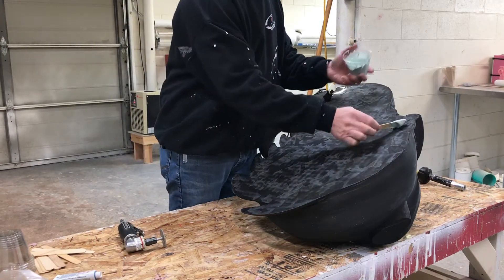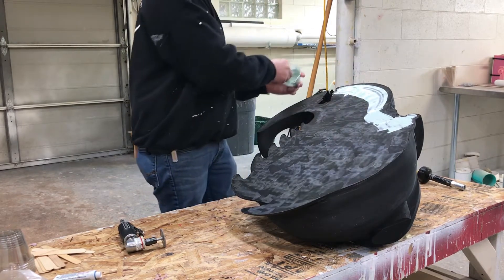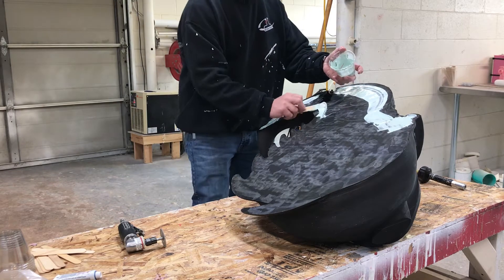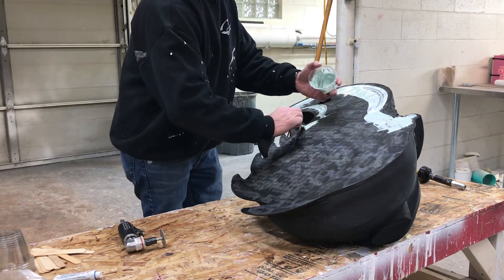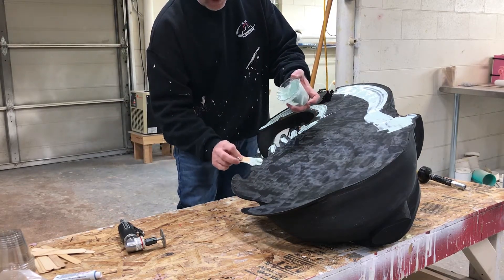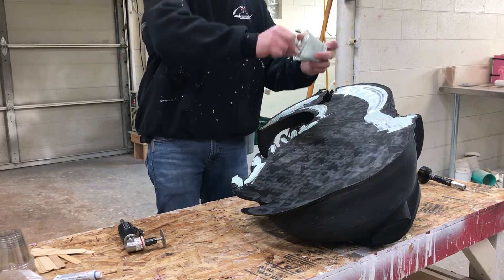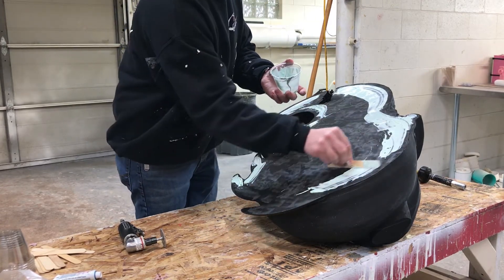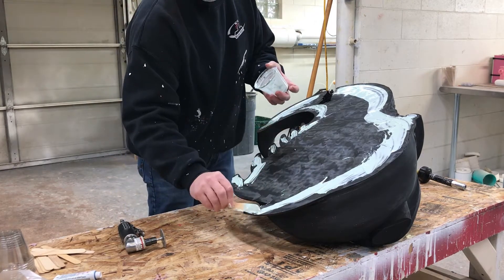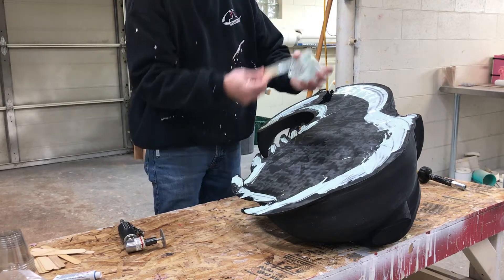We don't want it too thick. I'm going to go around the edges first, and I'm not going to get right on the edge because I don't want it to squeeze out — stuff I'd have to clean up later. There are some fins on this thing that I kind of have to work around. Really, the edges are the main thing. I'm going to mix up a little bit more because on this particular piece I actually want some in the middle. I anticipated needing more, so I didn't mix it too quickly.